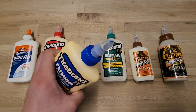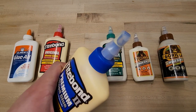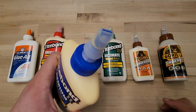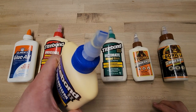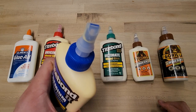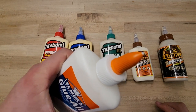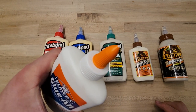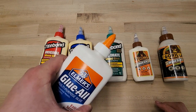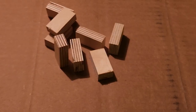All of the glue bottles, except for the Elmer's Glue All, came with a wood applicator tip, which is very nice for spreading wood glue onto wood surfaces. It provides a nice, wide, thin bead of wood glue. The Elmer's Glue All came with a very cheap little nozzle, though you can find Elmer's Glue All with a wood applicator tip if you pay a little bit more.